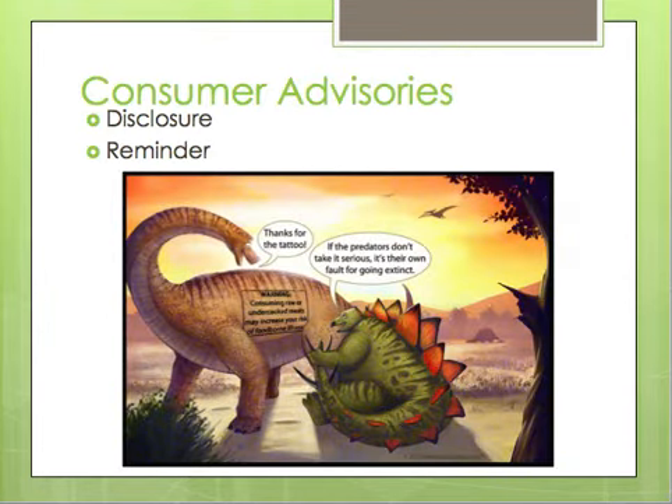They also talk about situations where time-temperature controlled foods are going to be undercooked due to the preference or style of cooking. For example, they use semi-seared ahi tuna, which is going to be partially raw. In that case, you have to disclose on your menu that this is a risky food to eat so that consumers are aware when making that choice.